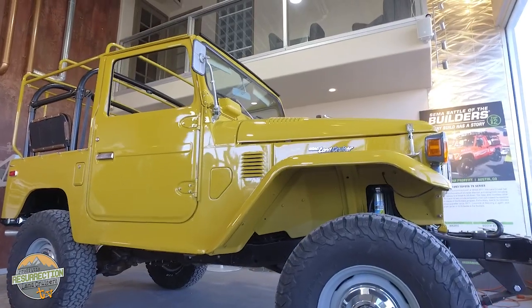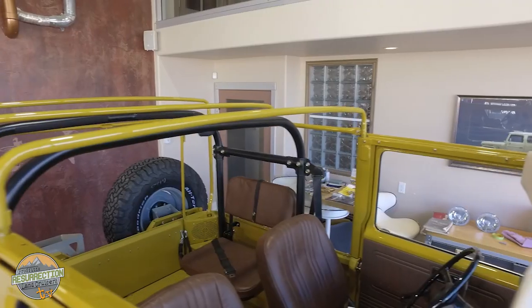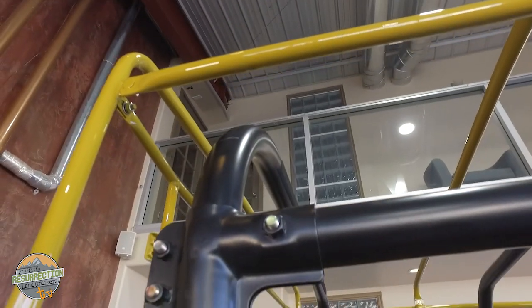This is a Stage 2 restoration, and it will be one of the last Stage 2 FJ40s coming out of the shop. We've decided to take that level of restoration off the menu — in order to keep consistent with our brand, every FJ40 needs to be a full body-off restoration. We'll still do sub-restoration work like engine conversions and suspensions, but we won't paint a vehicle unless we're restoring it from the ground up. This is a 1976 FJ40 with a factory soft top frame — 1975 was the last year for a factory soft top in the US, but this 76 came to us already with the modification, imported from the Middle East by the previous owner.